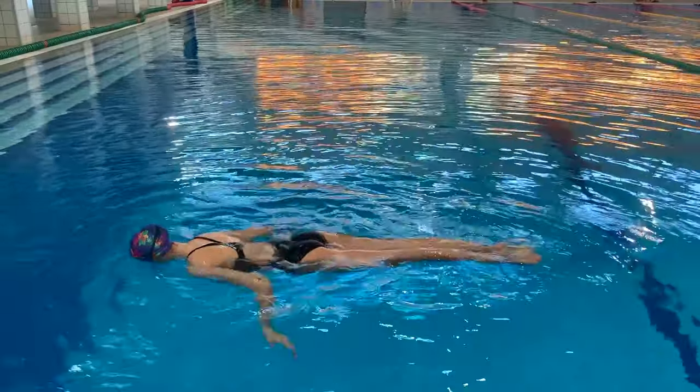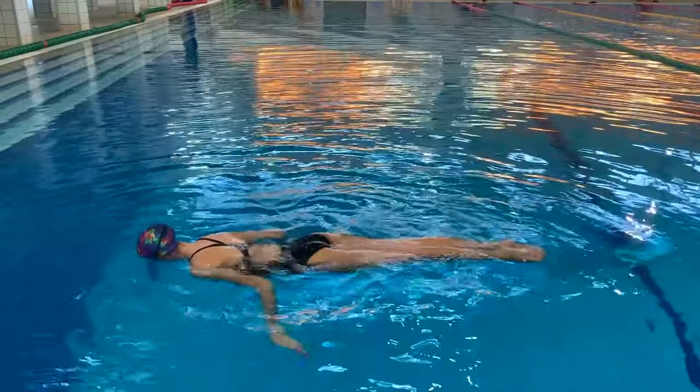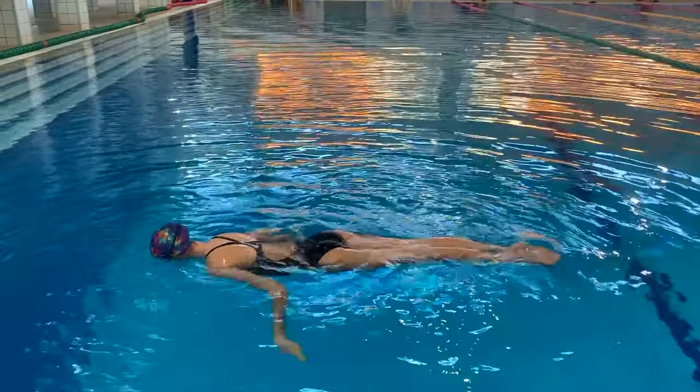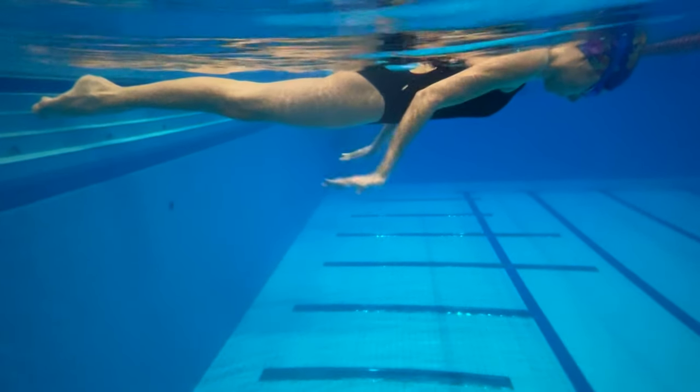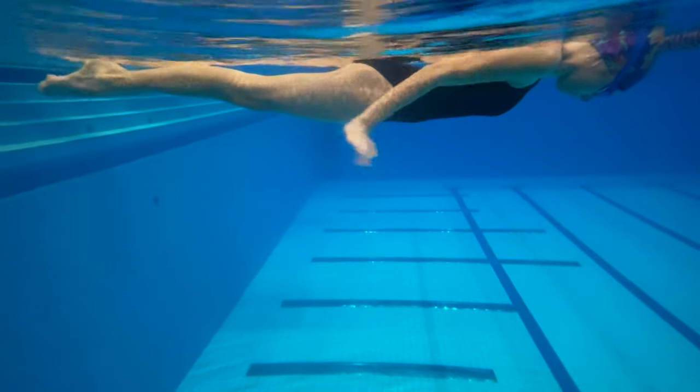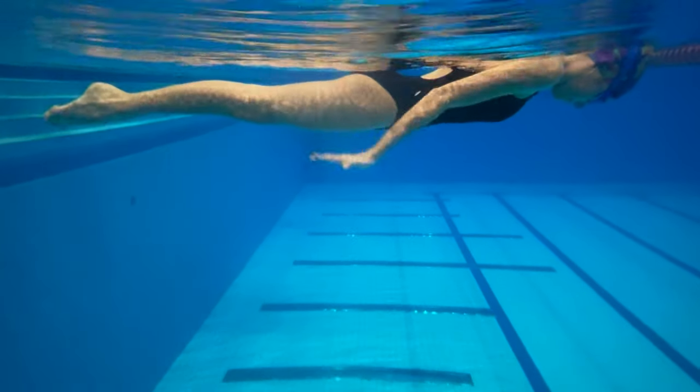The athlete starts the figure in a front layout position with their body extended — head, upper back, buttocks, and heels at the surface of the water. The head can be in or out of the water, as long as the athlete keeps it consistent throughout the whole transition. So if the athlete starts with their head in the water, they should perform the bending of the leg and the start of the lift with their head in the water.